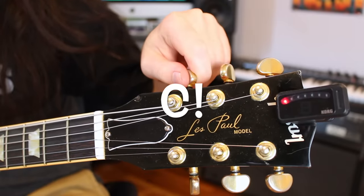Sometimes they tune the bottom string down lower. They use this tuning for special occasions.